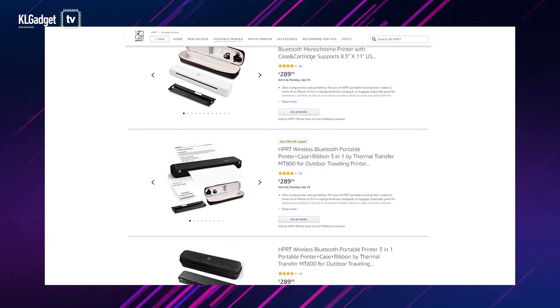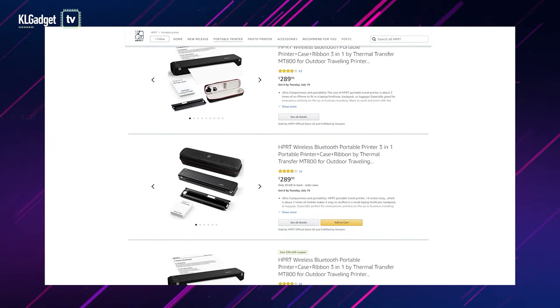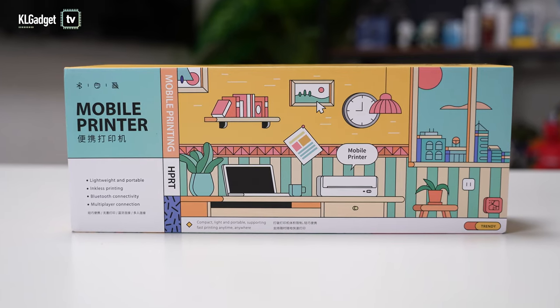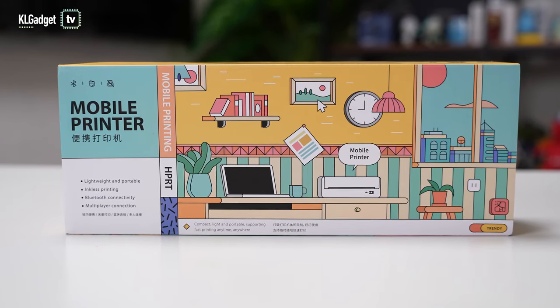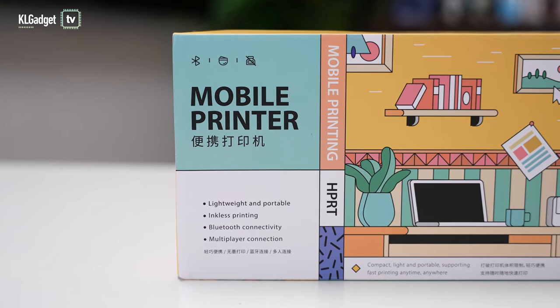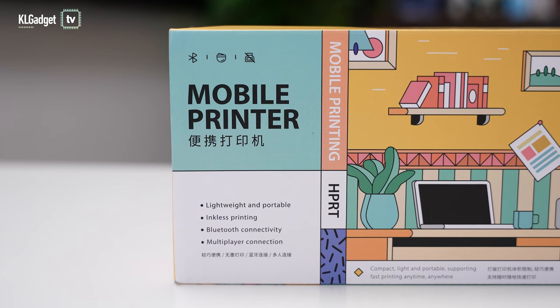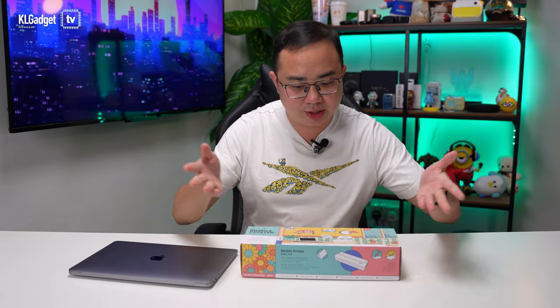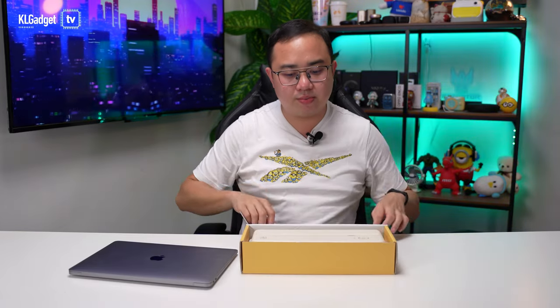HPRT may not be a name you associate with printers because they are not officially here in Malaysia, but they are actually quite big on Amazon, and they focus a lot on mobile printers like this. This is the latest MT810, and we are looking at this really nice, young-looking packaging because this is the Qingchun Ban — the young version of the printer — which appeals to the youngsters. Let's do a simple unboxing and take the printer out so you can see how simple it is.